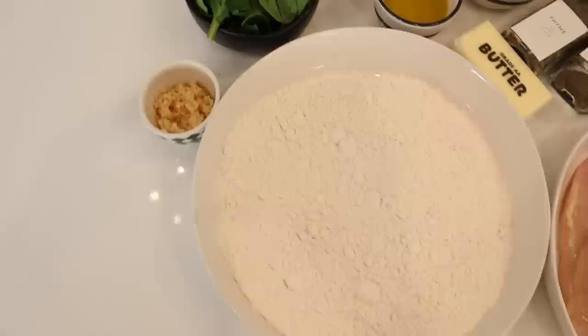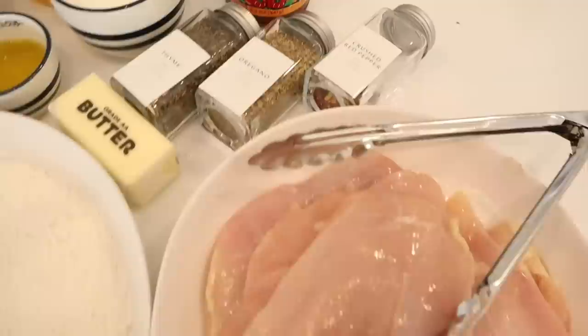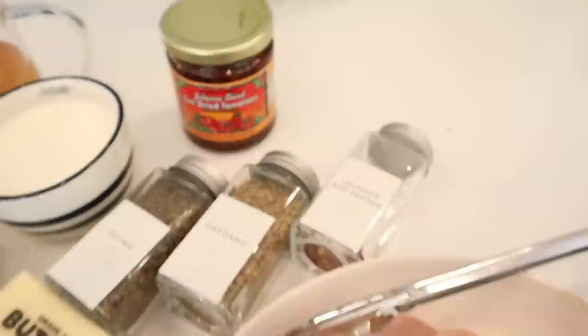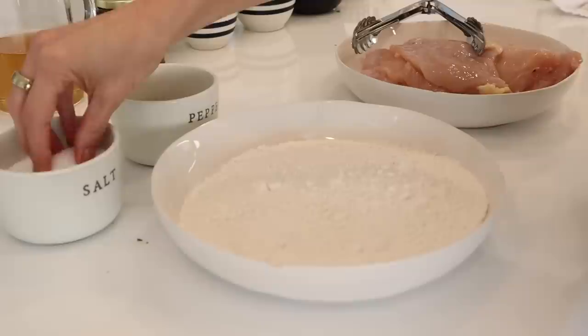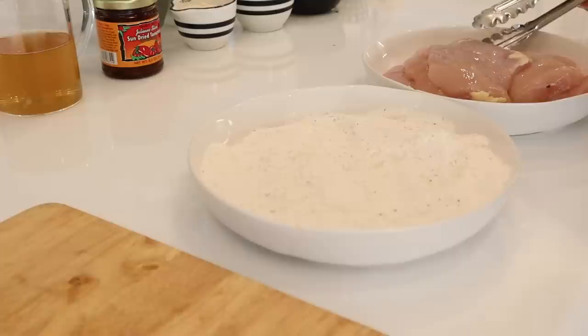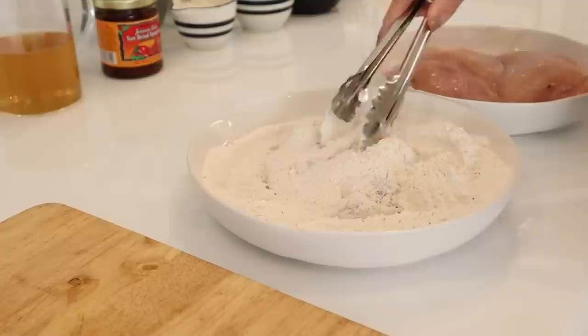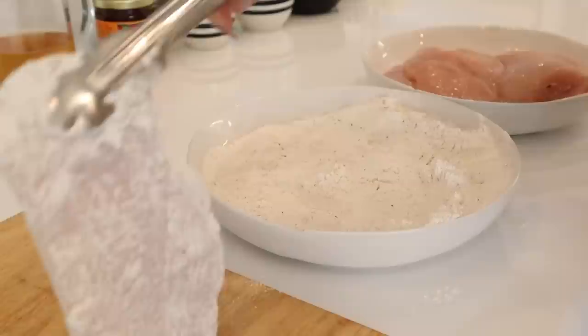Before we get into the Marry Me Chicken, I have to say this is not my recipe, although I did tweak it a little. I read online that it was a food editor for Delish magazine who made this first - great funny story if you guys want to look it up. All we're going to need today is some chicken, butter, heavy whipping cream, parmesan cheese, sun-dried tomatoes - I love the ones from Trader Joe's because we're going to use the oil from them - plus flour and some seasoning. To get started, I'm going to dredge the chicken with a little bit of salt and pepper and tap the excess flour off.